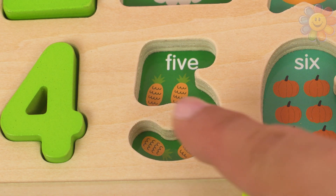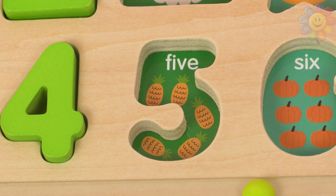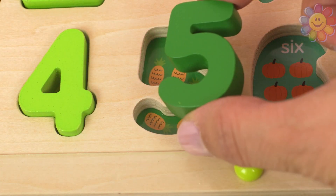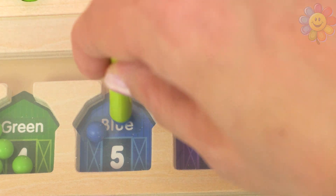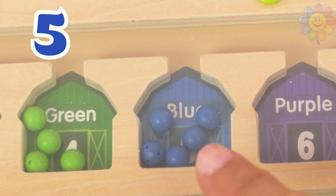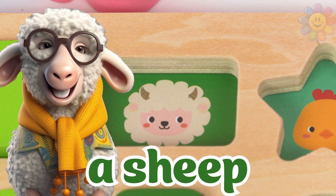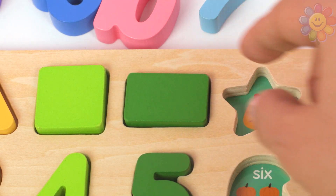Let's look at the next number — one, two, three, four, and five pineapples. Here's number five right here — five, dark green. Barn number five is dark blue — one, two, three, four, and five. One, two, three, four, and five. Inside the shape is a sheep, and the shape is a green rectangle.